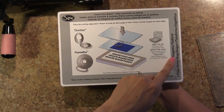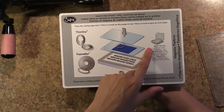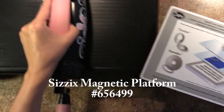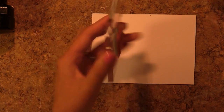Hey Ubers! Vivian here to share with you a little bit of love for the new Sizzix magnetic platform. You can use this with Thinlits dies, Framelits dies, and other wafer thin dies. Before I get started with the tutorial I just want to show you what makes this magnetic platform so special and how it can be really useful for your paper crafting and die cutting.